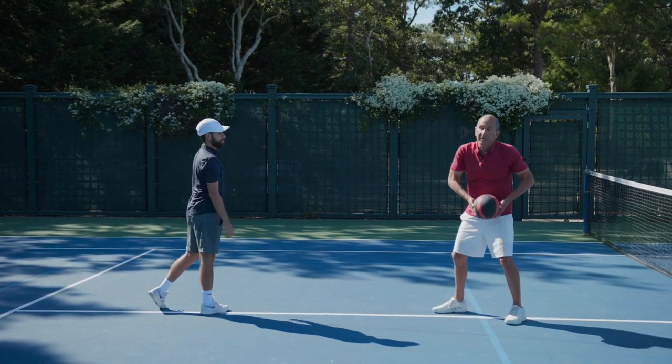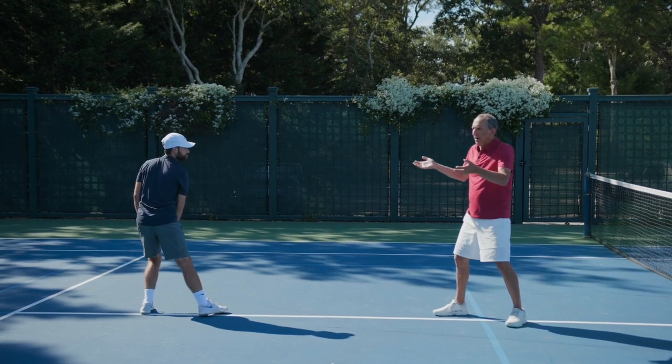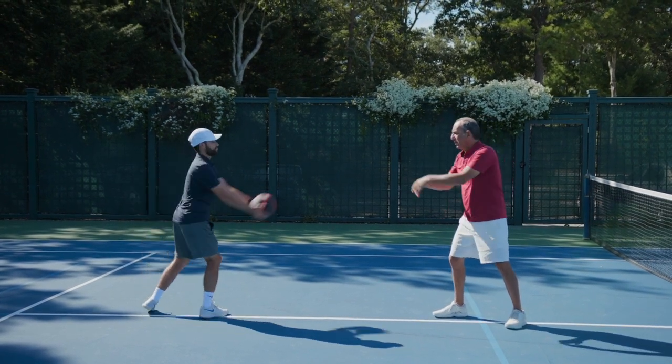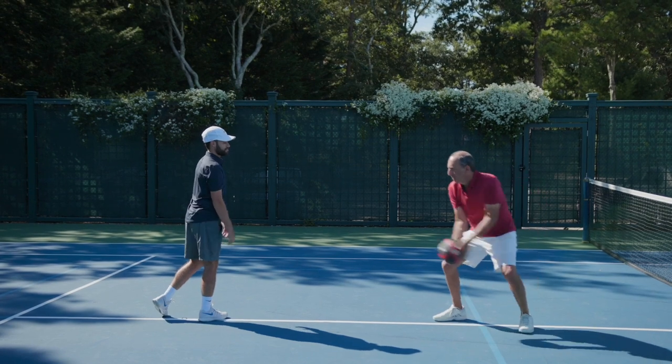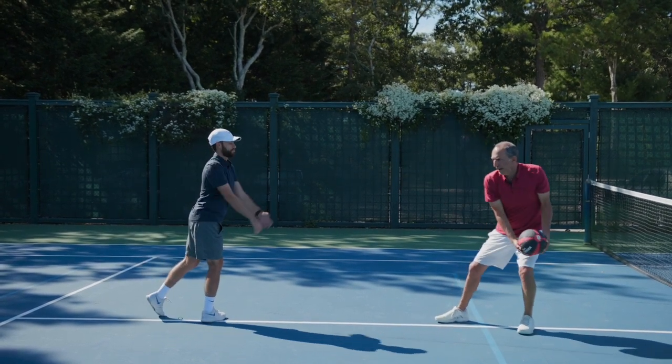If I catch with just my arms, I feel that in my shoulders. If I try to throw with just my arms, it's a lot harder to throw and it doesn't feel as good. Catch it with my body. Move it with my body.